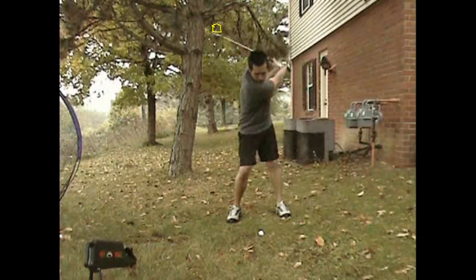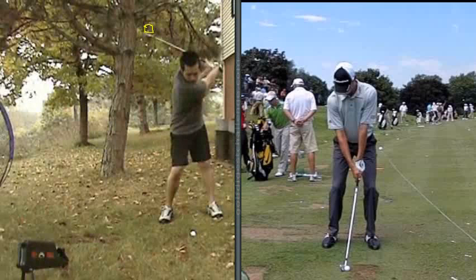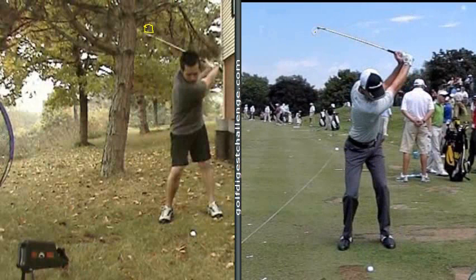Now, Tony, when you swing the golf club, what should be happening — I'm going to flip Sean O'Hare's left hand so you can see it. What should be happening is at this angle as you've got the camera, the club face should be facing us. And right now, your club face faces more towards the top of the tree.